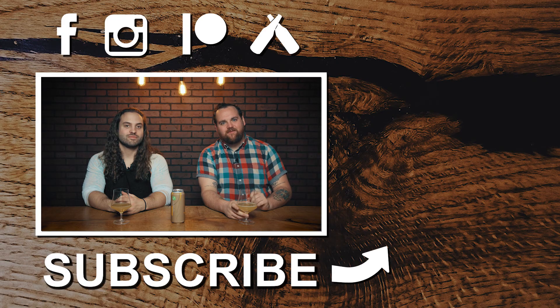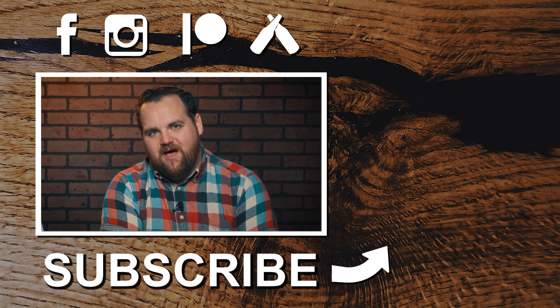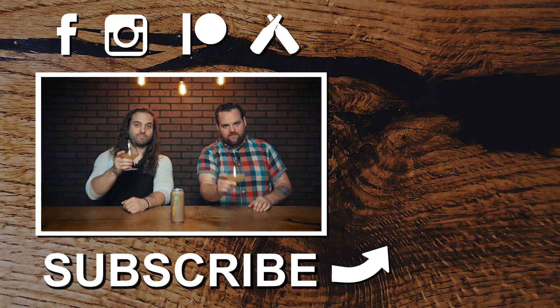So that was our review of the 1150 Brut IPA by Greenpoint Beer and Ale Company out of Manhattan. If you liked what you saw, please give us a like, subscribe, and ding the bell to be notified of all the new content coming your way. What's your favorite Brut IPA? Have you had this one? What'd you think? Let us know in the comments below. And until next time, cheers.